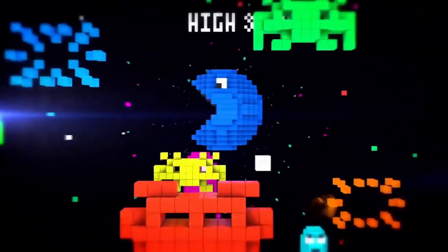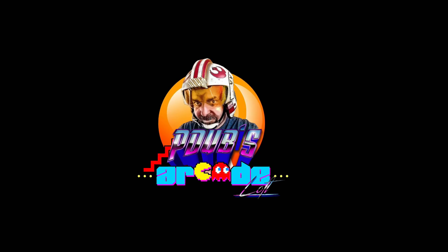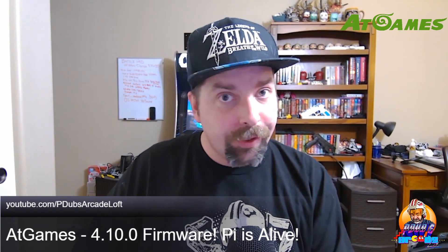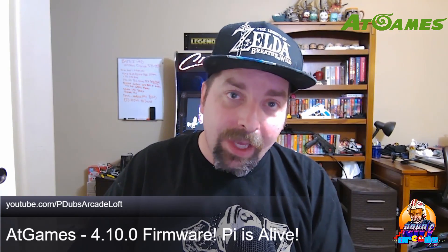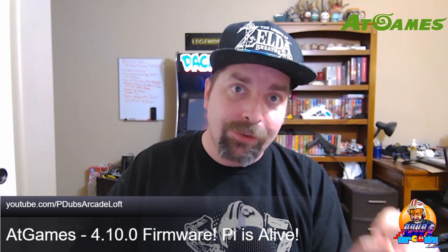Welcome back. I don't make a video every single time a firmware comes out — I only make videos when I find a particular feature that is super exciting. In this case, we got really awesome features in this firmware, so I had no choice. Sit back and relax — we're going to talk about it and show you how simple and easy it is to connect your Raspberry Pi to your AtGames Legends Ultimate via the USB feature.